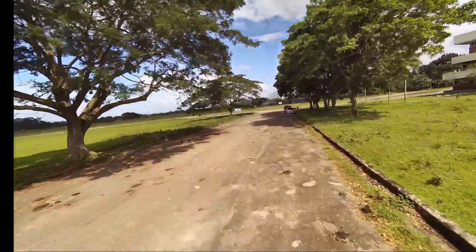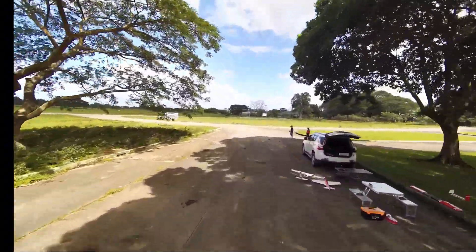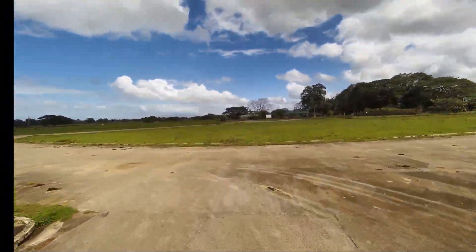The ND8 filter also made a difference in the color of the image, also reducing the risk of overexposures.